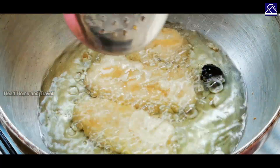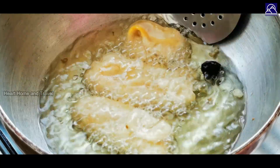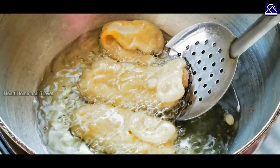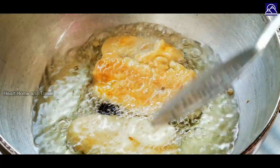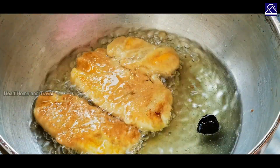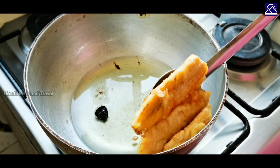Dip it in the pan, take it to the next side. I will taste it. I will do this because I have childhood memories. I will take this to the hostel and share it with you.